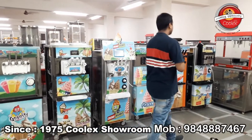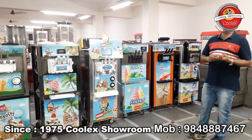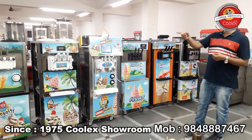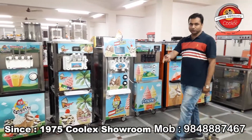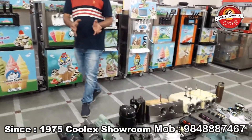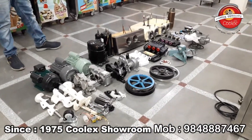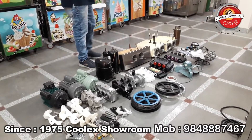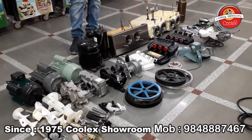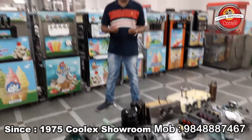Let us know what machine you are looking for in the market — we have the stock and can give you the best price. When you come to our showroom, we can explain the different parts inside the machine, why the cost differs, and you can see each and every part very clearly. We will explain why some parts are expensive and why others are not.